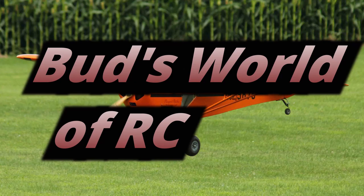Hey everyone, welcome back to the shop. As you can see, the tail section is still not done — we'll get back to that later. Today, let's get the aileron servos mounted and figure out how we're going to hook up the ailerons.